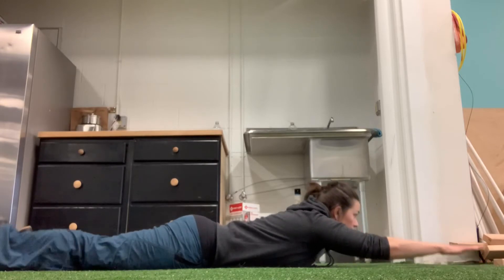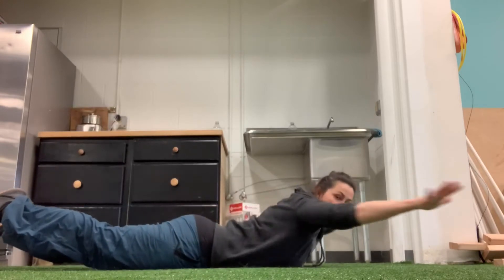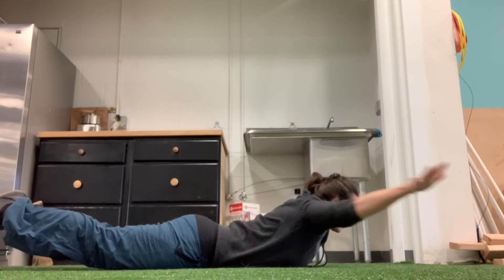I'm going to come to full extension, and then I'm going to snow angel my arms. My elbows stay straight, bringing them all the way overhead, all the way to my sides, all the way overhead, all the way to my sides.